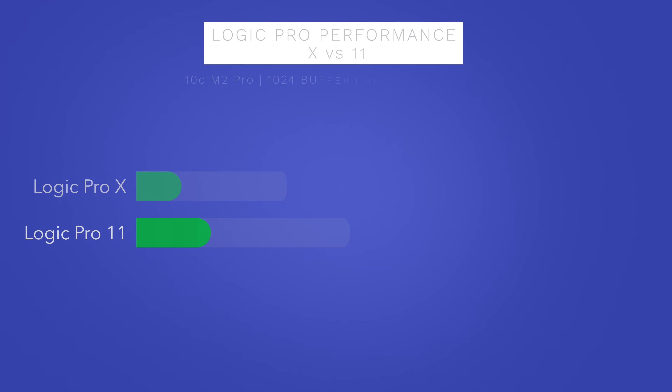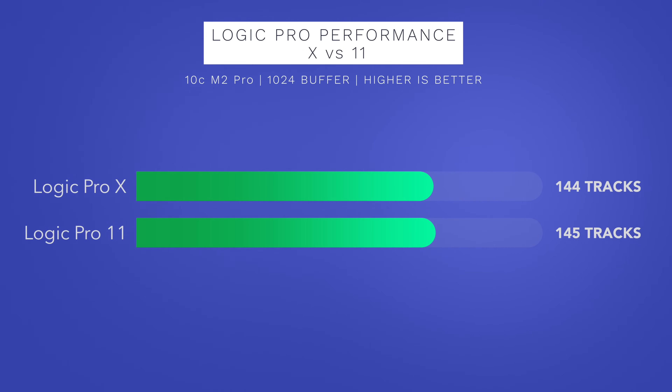Unsurprisingly, the performance Logic Pro 11 can get out of the chip is exactly the same as Logic Pro 10. In this case, both Logic versions could run about 145 instances of tracks with Saturn 2 before Logic was overloaded.